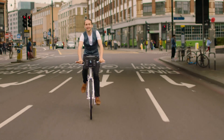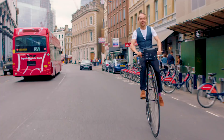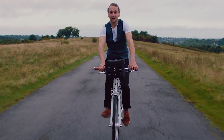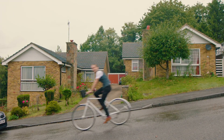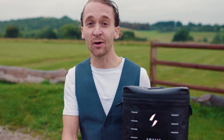Switch is an affordable, state-of-the-art electric bike system that converts any bike into an e-bike — and I mean any bike. With Switch you can go faster and further without breaking a sweat. Turn the power up when you need it, turn it down when you don't, or switch it back into a regular bike. Simply put, it's a bike and an e-bike all in one.